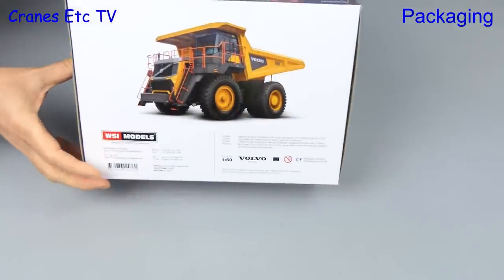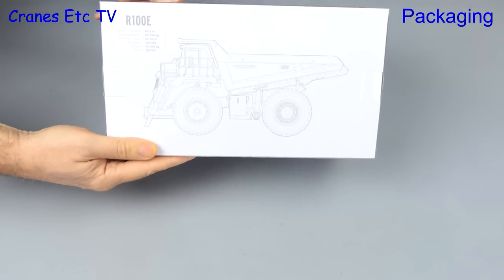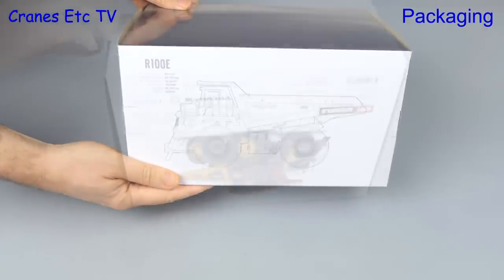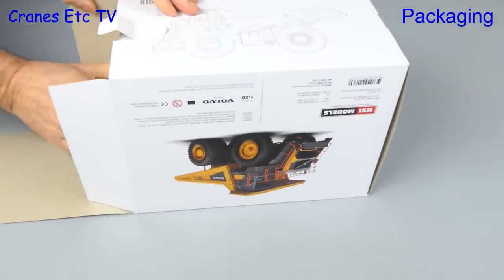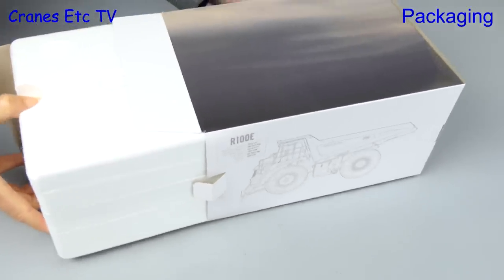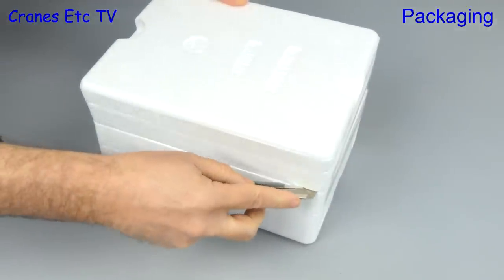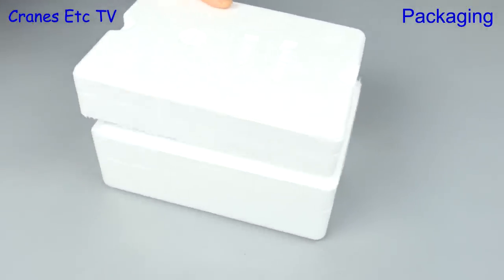It comes in a very nice looking Volvo branded box and it has an excellent photo on four sides. There's also information about the real truck including a line diagram and some specifications. Inside the box we find a couple of expanded polystyrene trays, helpfully marked top and bottom, and they are factory sealed.